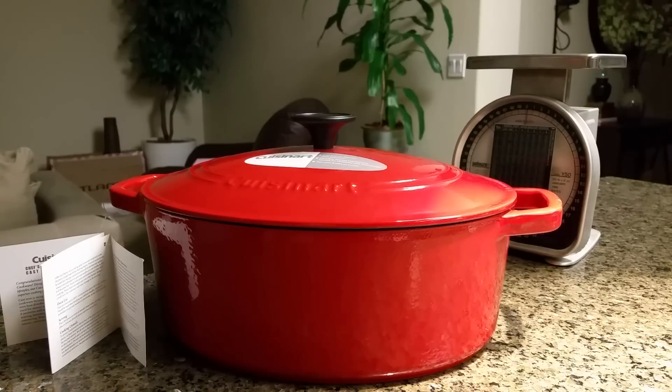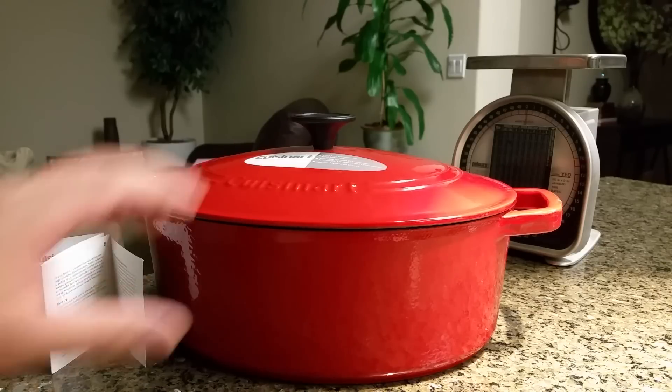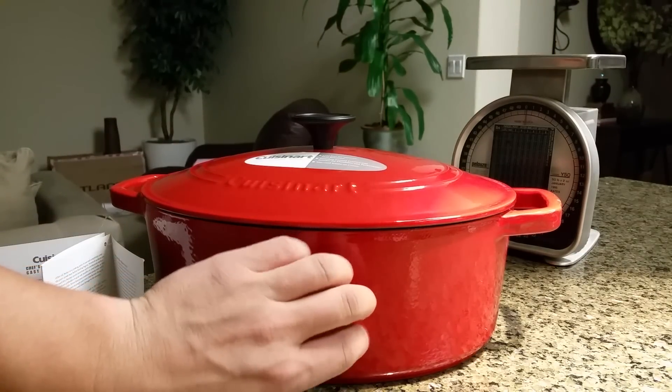This has tons of uses — you can sear, brown, grill, you can do braising or pot roasts. You can simmer in this of course, and you can even fry. I even saw Martha Stewart deep fry in something like this.